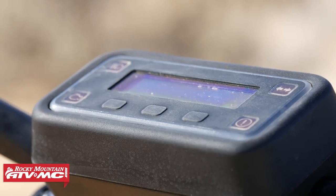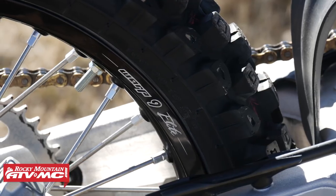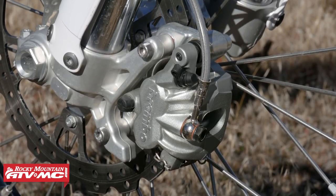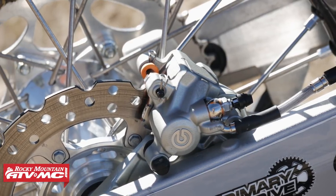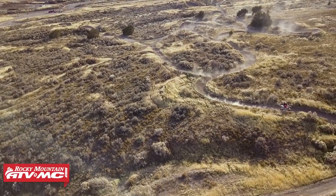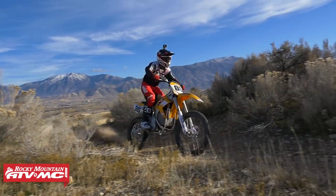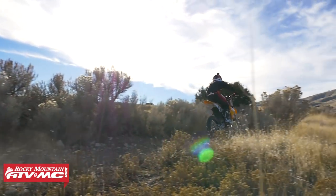A couple other cool things: you've got good components on these. You've got Warp 9 wheels along with the hubs, and Brembo brakes which are actually really good. The front brake is awesome. The rear brake is so sensitive it's almost too good for me — I had a hard time with that. A lot of riders talk about the weight because it does weigh 267 pounds, more than a 450. But because it doesn't have that gyroscopic effect and rotating mass in the engine, you don't feel the weight when you're turning it. That was one of the things that impressed me — it handles really well and didn't feel much different than riding a regular four-stroke or even a two-stroke.